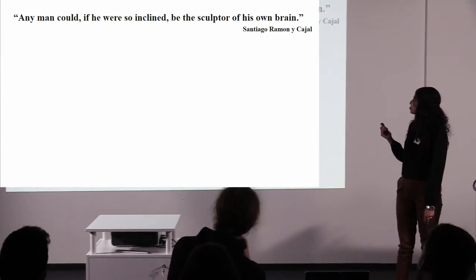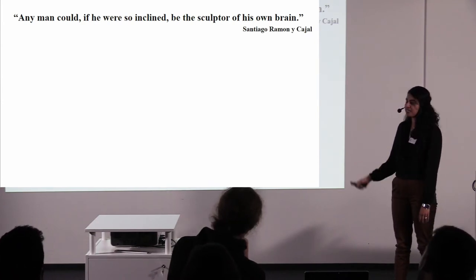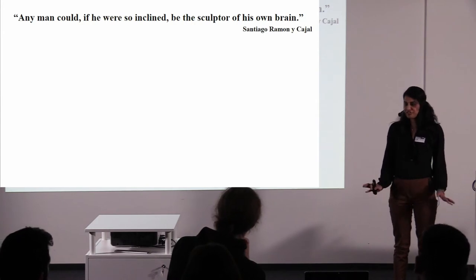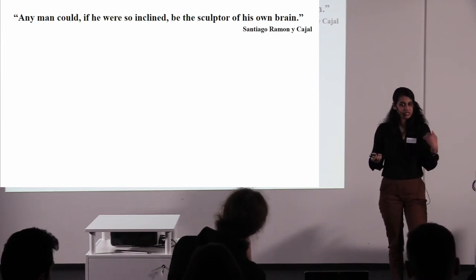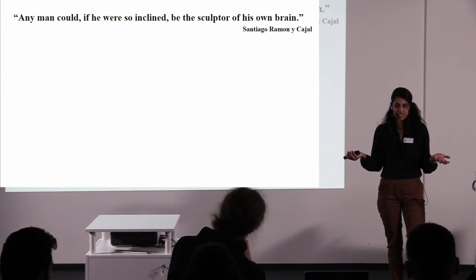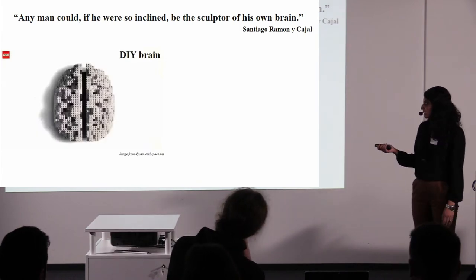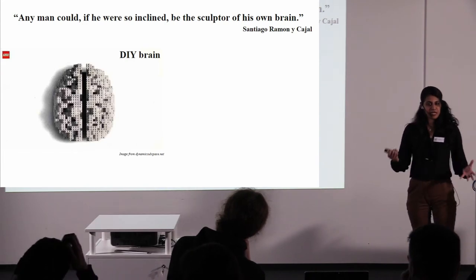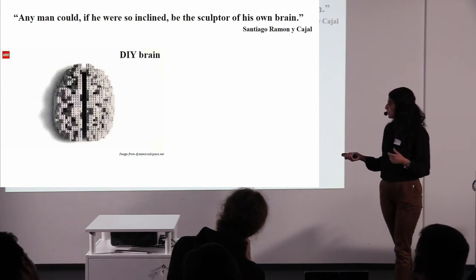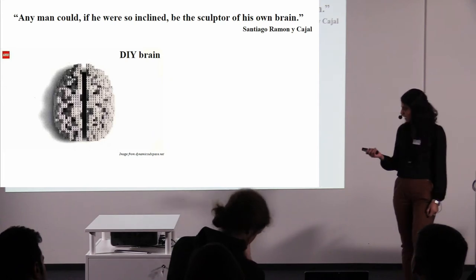We go back to the philosophies of Ramón y Cajal. Again, 100 years ago he said that any man could, if he was so inclined, be the sculptor of his own brain. I think he said this more in the context of brain plasticity and how it's adaptable, but a lot of people try to look at it as: why not start from scratch? We cannot open up a human brain — let's start making it from scratch, bottom up. So can you do a do-it-yourself brain? This actually exists, by the way — there's a Lego brain, skull, kidney kind of puzzles.